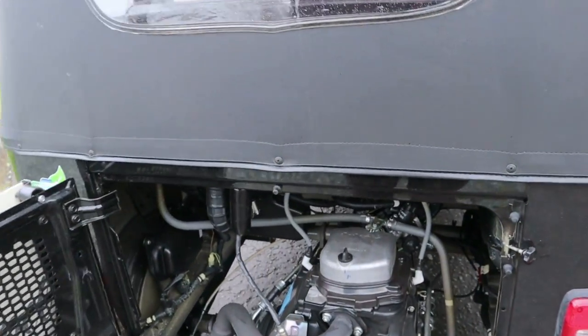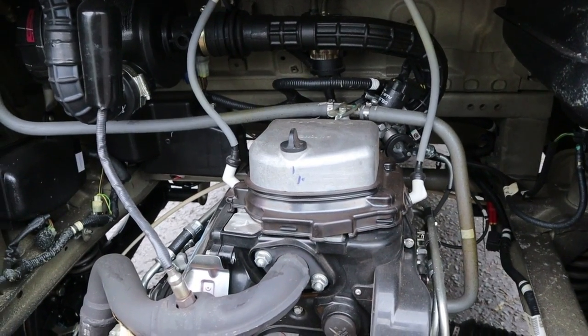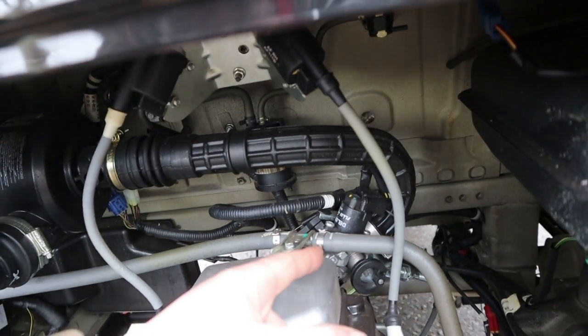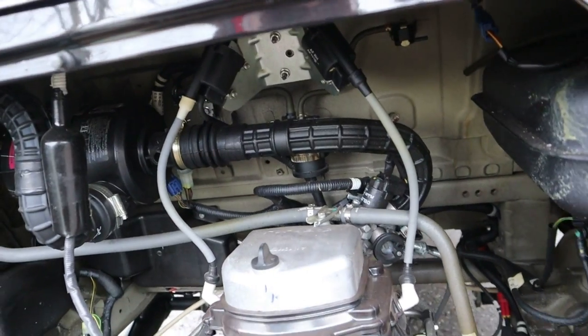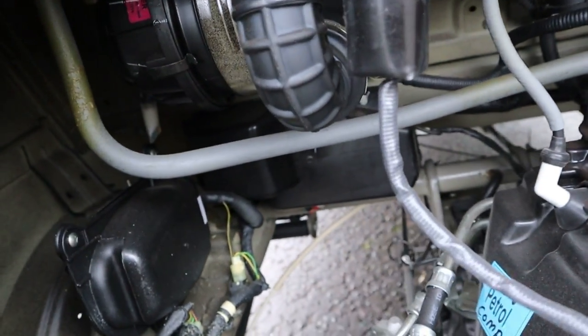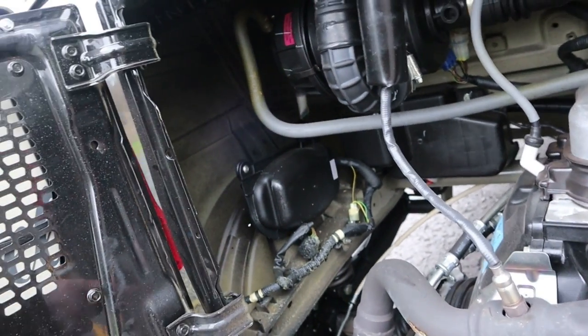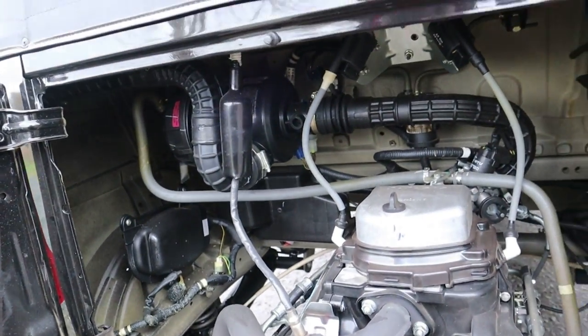And there we go, here is the engine. 236cc single cylinder with fuel injection — there's a throttle body there, tiny little throttle body. And sending its power forwards to what I think is a dog clutch-type motorbike gearbox, which then takes the drive to these tiny, tiny rear wheels.